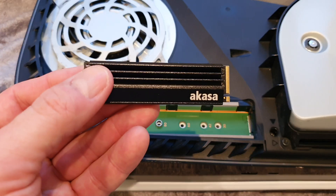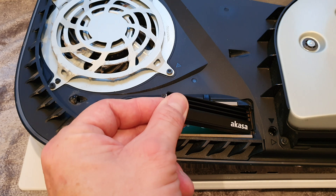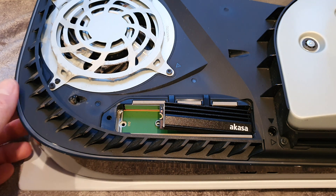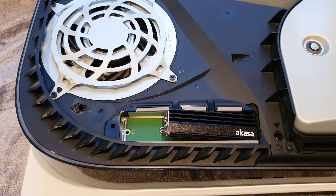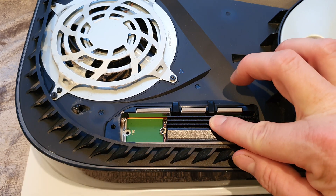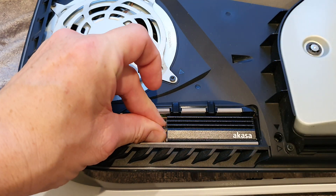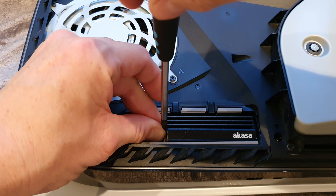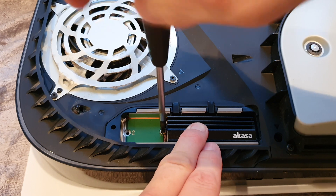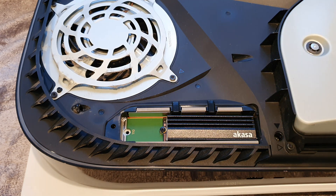Next we just need to fit the SSD back in the bay. Put it in gently at an angle, lightly push in — simple as that, you haven't got to put a great deal of pressure on it at all. As we can see, that lines up perfectly with that hole with the spacer. Grab our screw that we removed earlier, put it into the hole, get our Phillips head screwdriver, and simply screw that down into place. Not going to over-tighten it — simple as that.